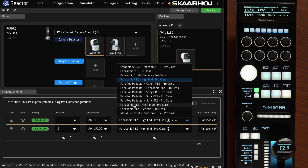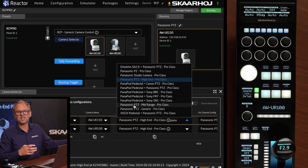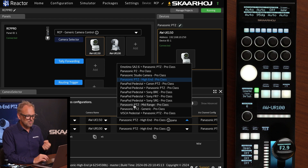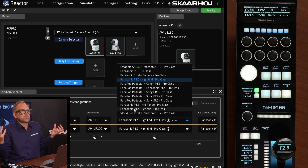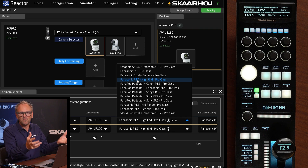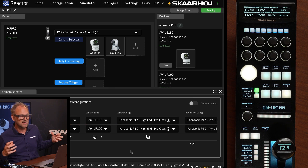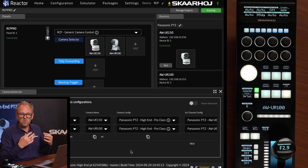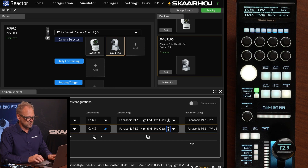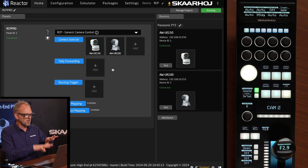Filtering the config list reveals a few Panasonic PTZ configurations: a mid-range config designed for cameras with fewer features, a high-end config for the three or four models mentioned today, and a generic control option covering all Panasonic cameras but without access to matrix settings and similar advanced parameters. If you have a mix of mid-range and high-end cameras in the same controller, you can assign each the most appropriate configuration independently.